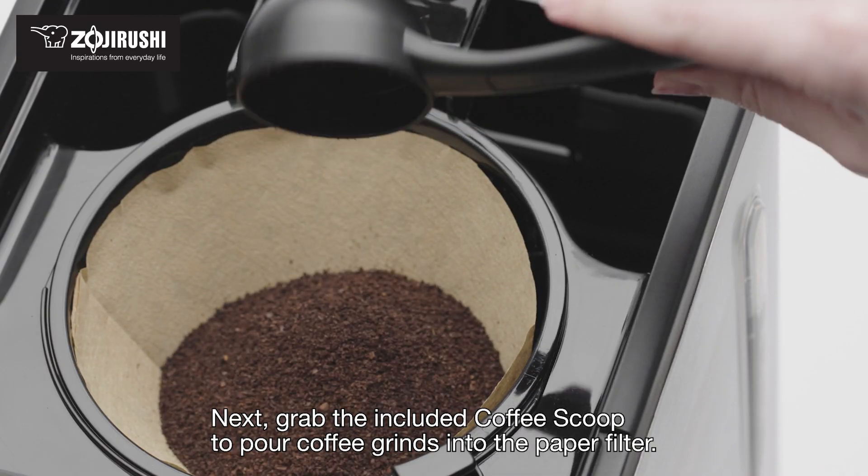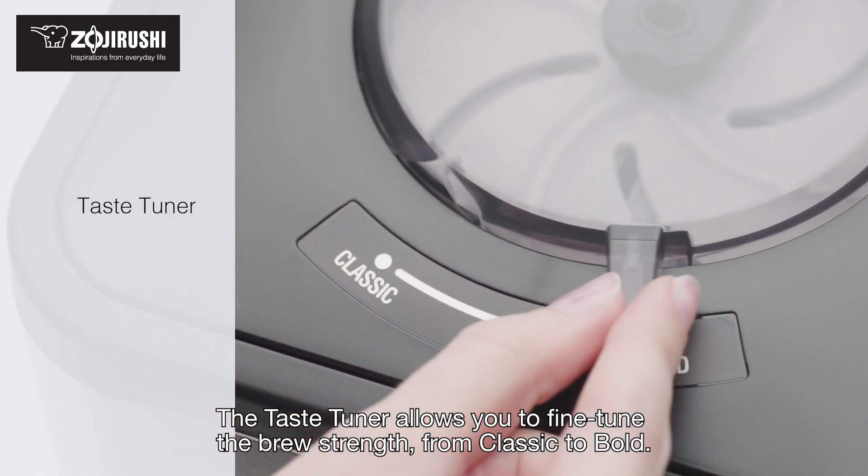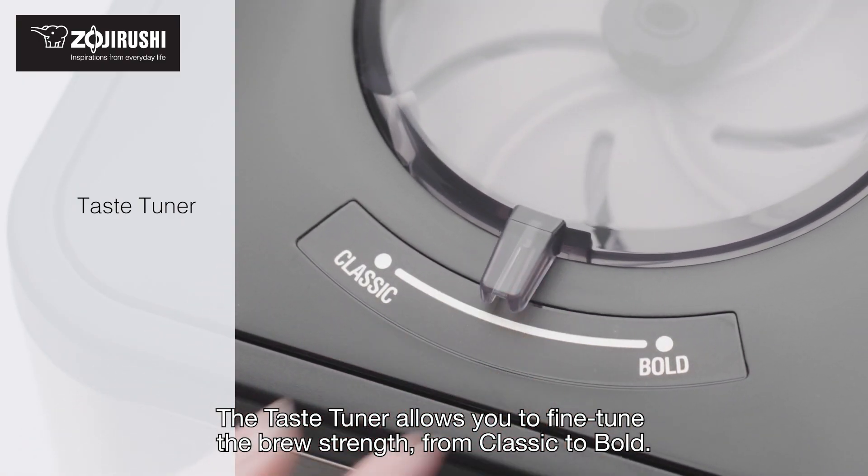Next, grab the included coffee scoop to pour coffee grinds into the paper filter. The taste tuner allows you to fine-tune the brew strength from classic to bold.